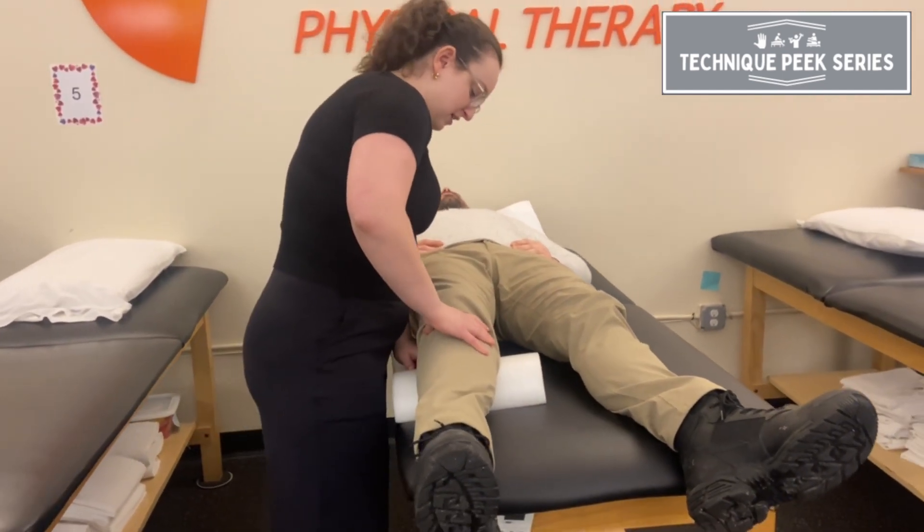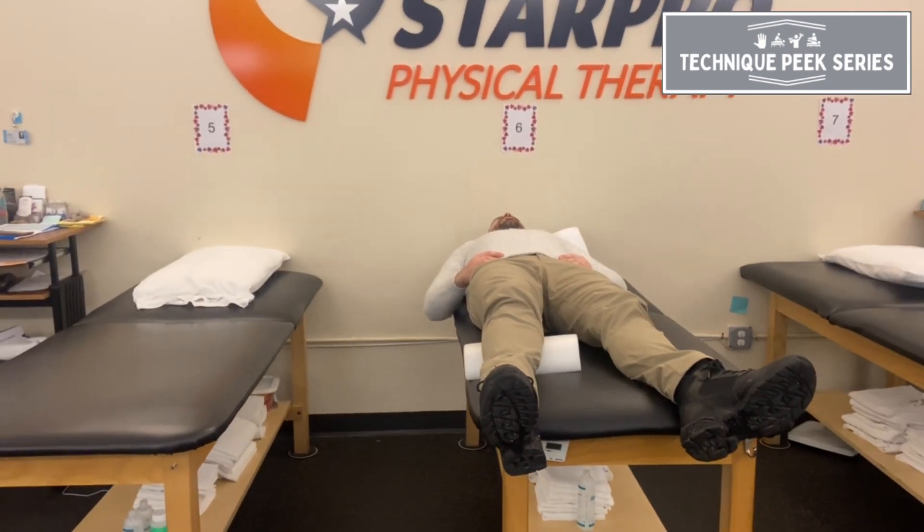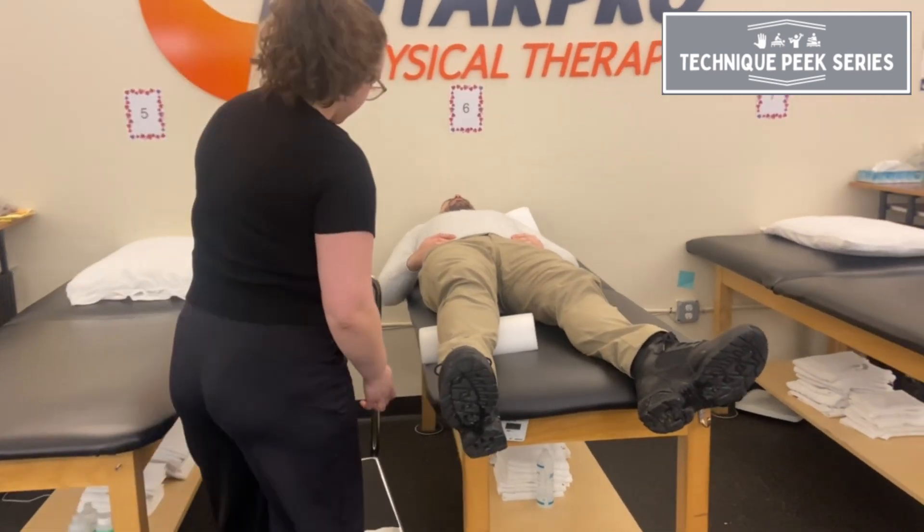I'm going to grab a stool so that I can get some great height here. But if you're in a clinic with a high-low table, you can lower the table there.